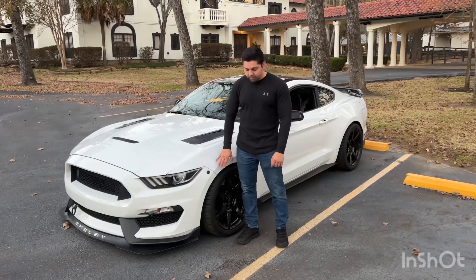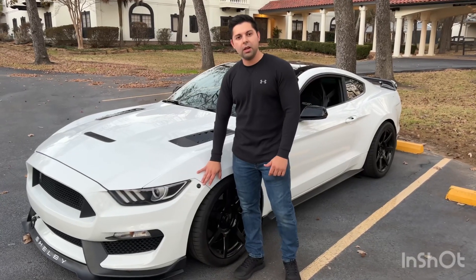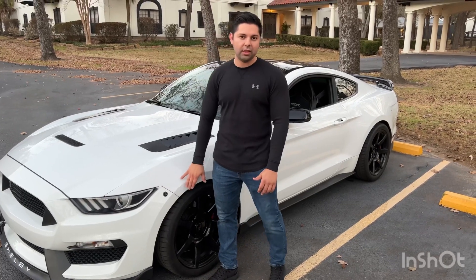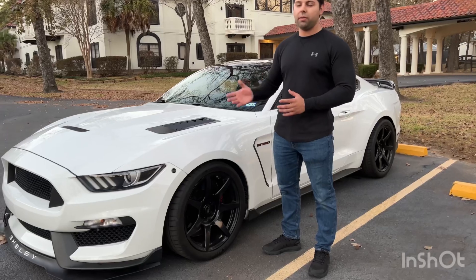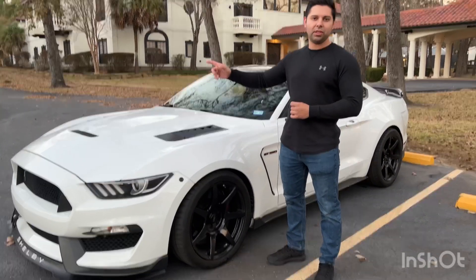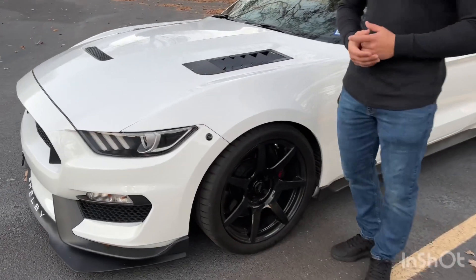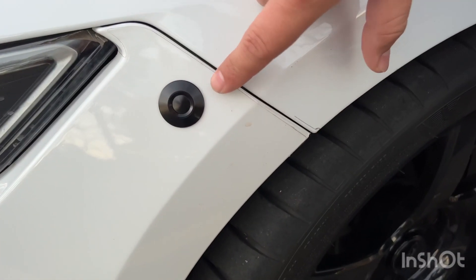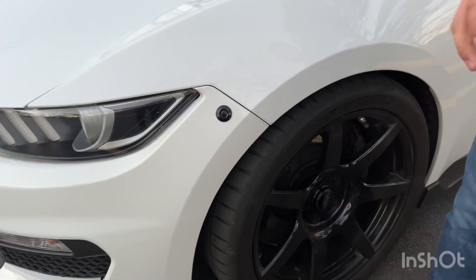You guys might have noticed these quick latches I went ahead and installed on the car. These 2015 to 2017 Mustangs are notorious for breaking the clips on the front bumpers, and I've actually taken my front bumper off quite a bit. The passenger side clip was completely broken and the driver's side was starting to break, so I installed these — you just push the middle and it releases the bumper. It's a lot easier.